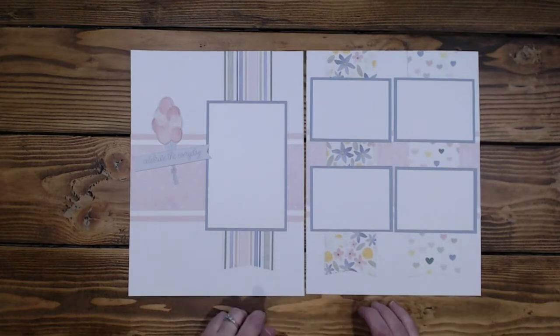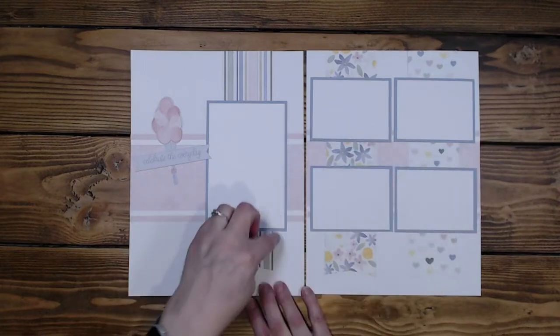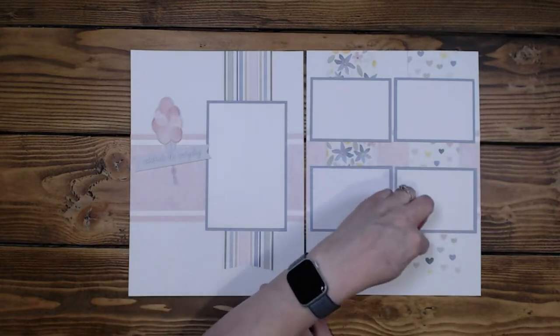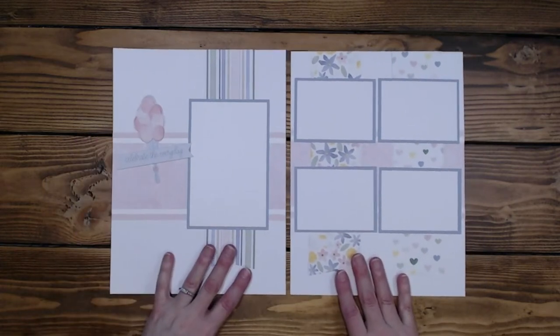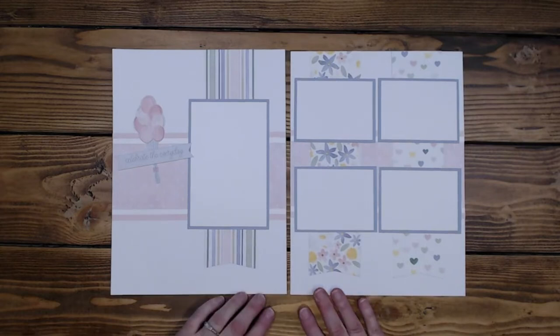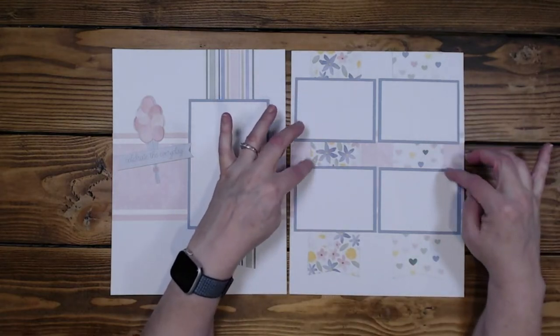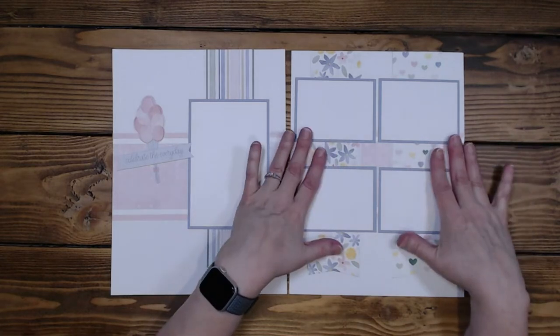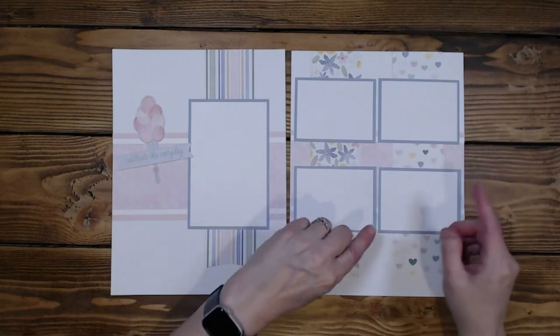Also, when I was doing this, I had plenty of this paper but not much of these other papers. So this is a really good way of using up those little stashes at the end — you know, those little miscellaneous pieces. I kind of had to make sure that I was lining things up appropriately for the paper I had, not necessarily doing it the way it was in the example.